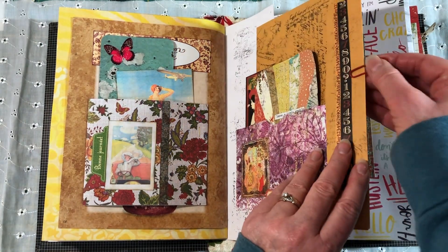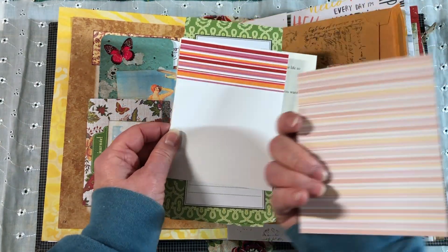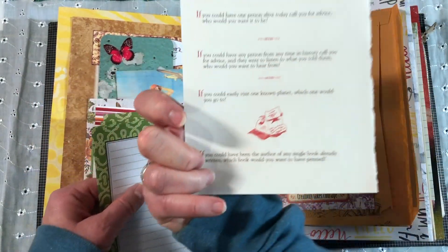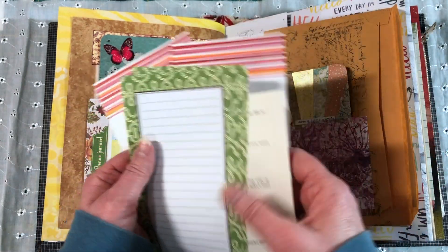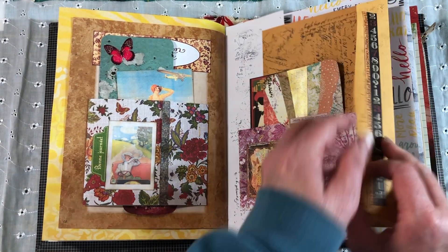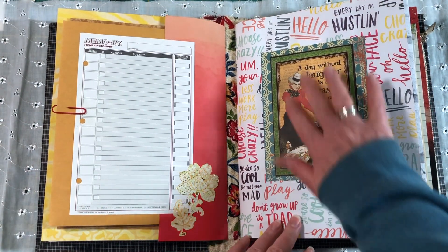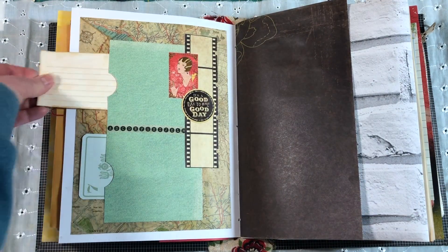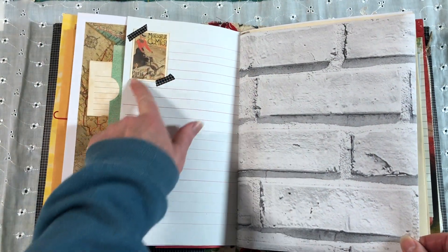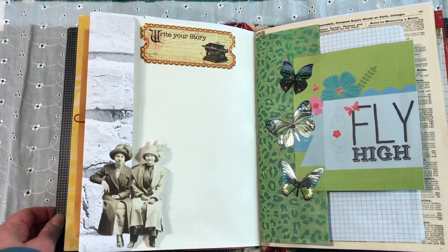I decided to just add a little paper clip here to help keep that shut. Stuck a few things in the pocket — these are postcards that are supposed to go through your printer but I really liked the design on them. Notebook paper and then a page from a book that has different prompts and thoughtful things in it. I just happened to like all the ones that were on that page so I stuck it in there to give her things to think about, ways to dream or plan. Added a flower down here. I tried to just jazz up some of the liner spots with some stickers and printables.